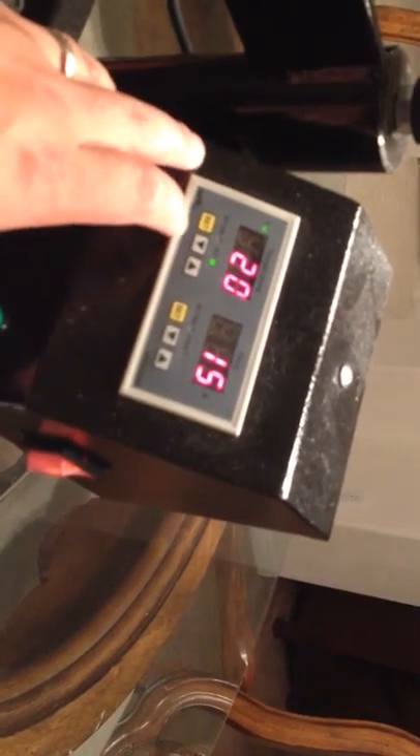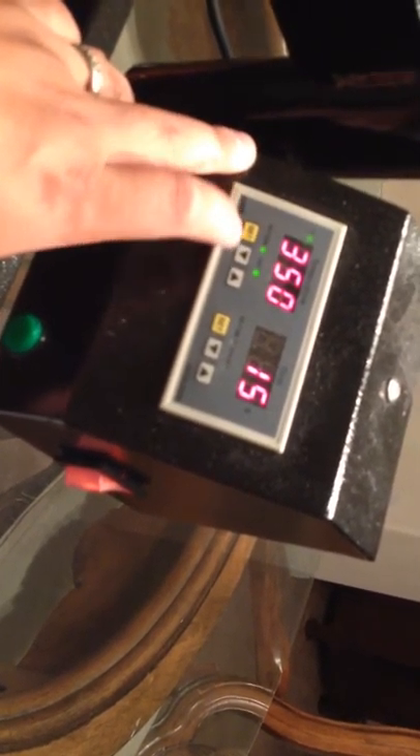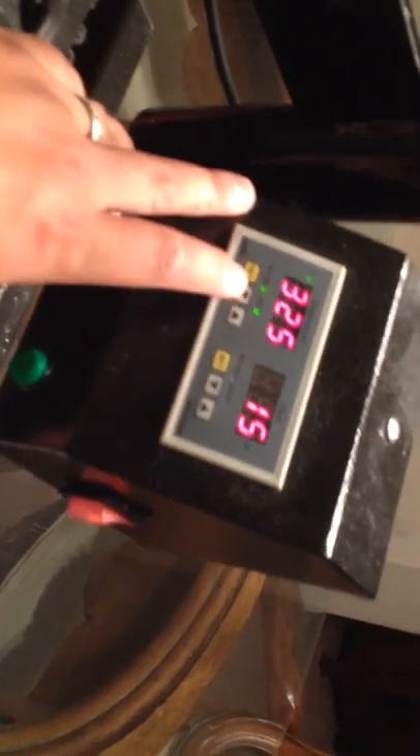Number two: press the set button to select temperature setting. I got it set to 350, let's bring it down to 325. Step three: set desired temperature with the up or down button — I did that. If you need to add or reduce temperature continuously, press the up or down button for a while. When it reaches the desired temperature, release the button.